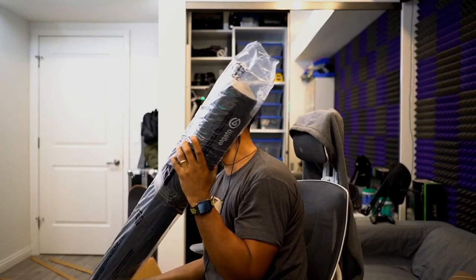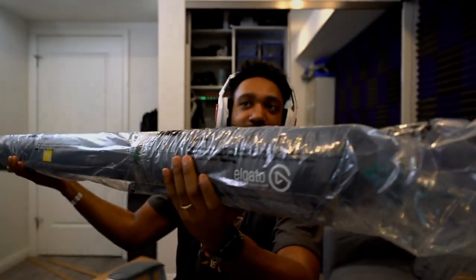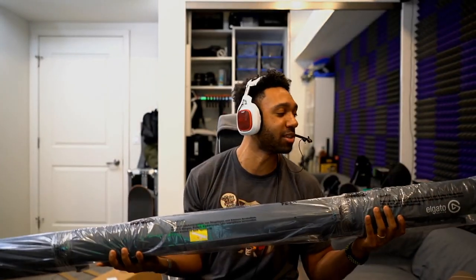Alright y'all, so this is it — this is the Elgato green screen. Nobody Gato, baby. Alright, this is the Elgato green screen right there, you can see the name on it. You gotta be strong to pick this up. Alright, so here it is guys, this is the Elgato.